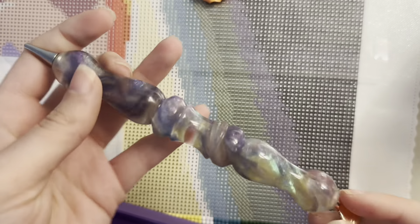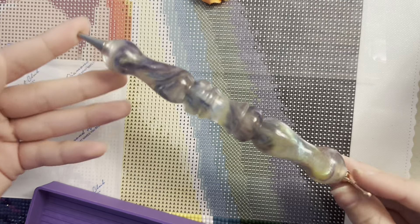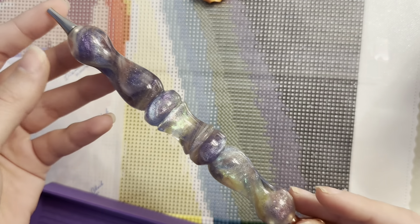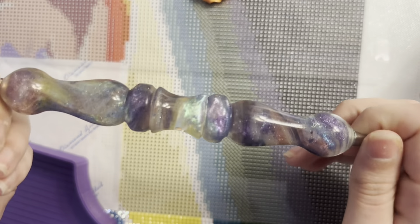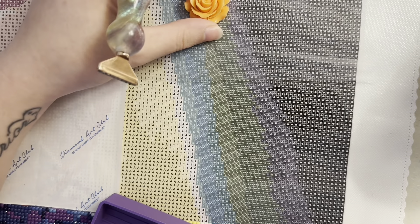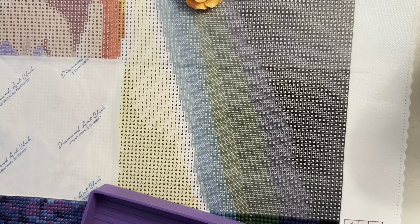I'm also going to be using this absolutely gorgeous pen from Custom Diamond Painting Pens by TJ, which is a group on Facebook — I'll link that group below. They do auction pens so they're a little bit difficult to grab. I am very lucky to have quite a few in my collection, but I think this one might be my favorite — it's like this gorgeous fairy dust pen, look at that shimmer in there. And this cover minder was from a Diamond Art Club toolkit.